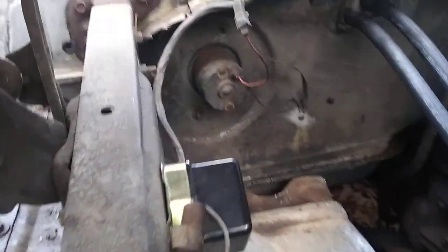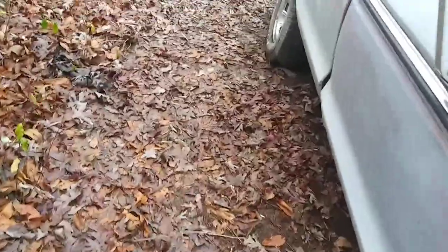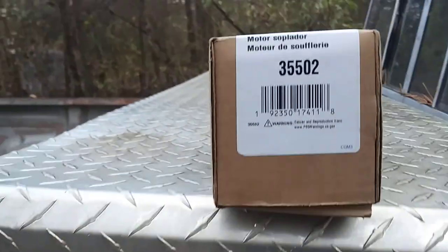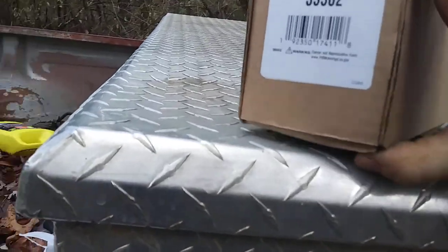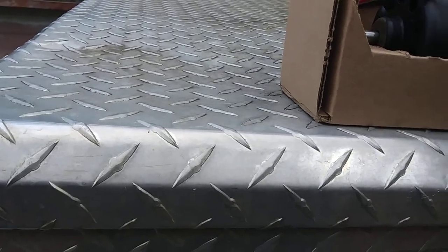It's been nothing but a nightmare trying to find a blower motor for this thing. What I've concluded is that in their system they have an error. I looked all over the place — this one right here, part number 35502, is supposed to be for this 78 Ford.